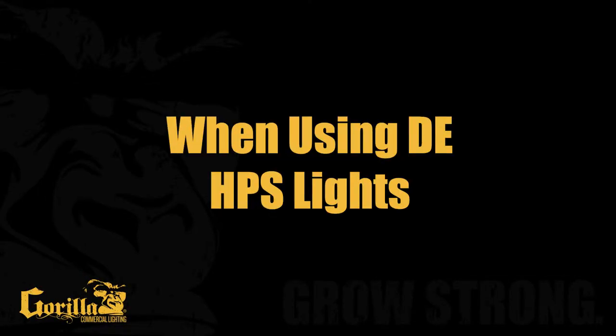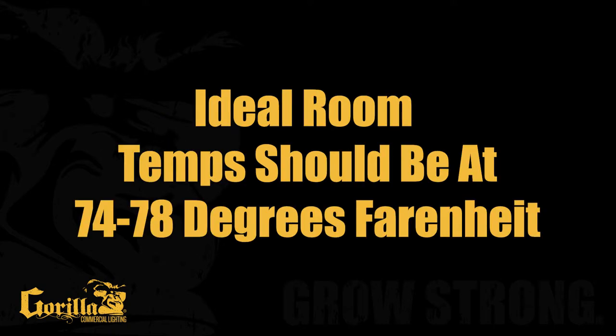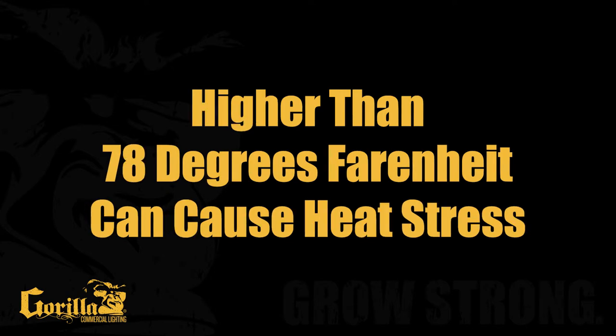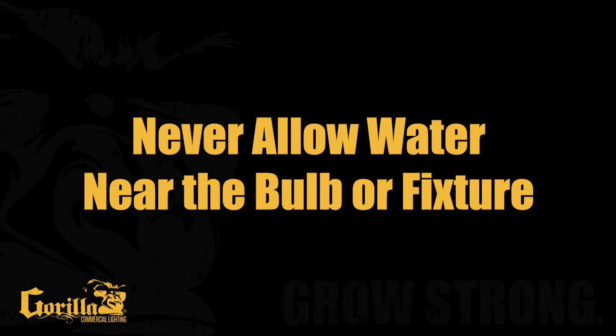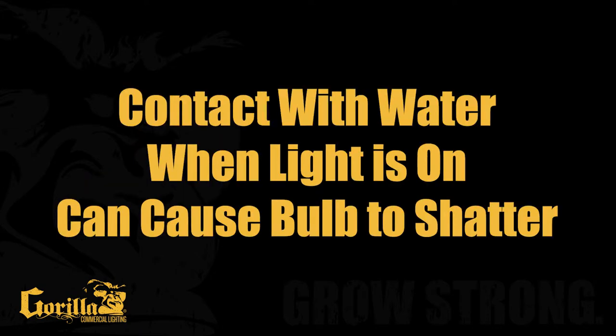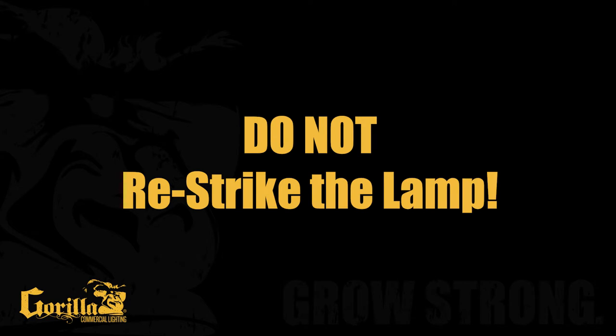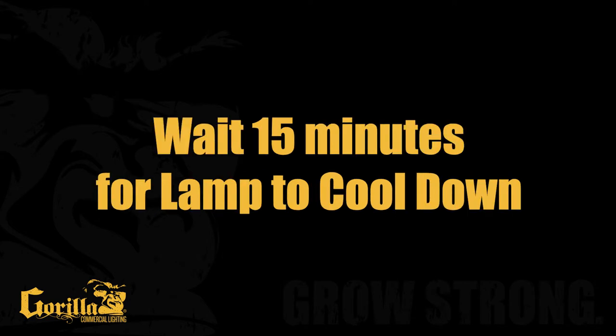Environment. When using any double-ended HPS lighting solution, ideal grow room temps should be around 74 to 78 degrees. Any lower than this and transpiration can slow, stunting growth. Any hotter than this and heat stress can form. Never allow water to get near the bulb or fixture — splashing water can cause the bulb to shatter if contact is made when the fixture is on. If power is momentarily lost to the fixture, do not try to re-strike your lamp right away. Please allow the lamp to cool at least 15 minutes before attempting to re-strike.